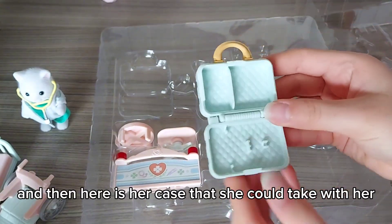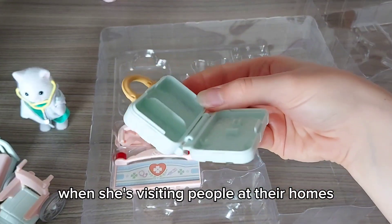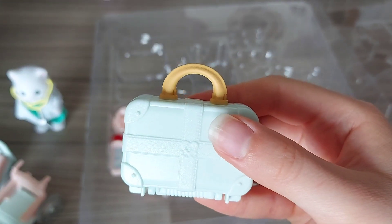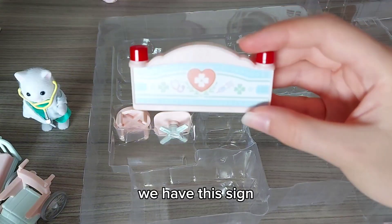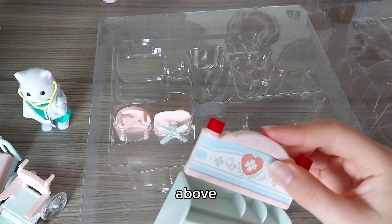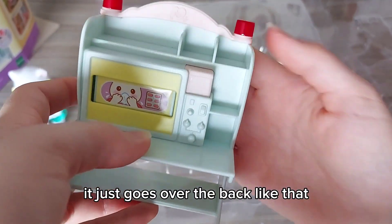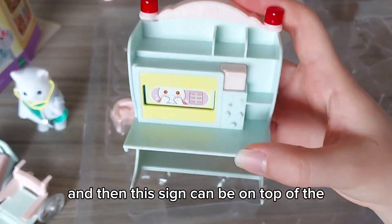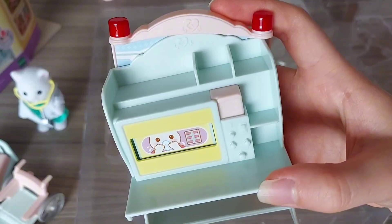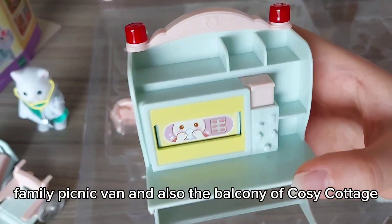And then here is her case that she can take with her when she's visiting people at their homes. We have this sign which just goes over the back like that, and this sign can be on top of the family picnic van and also the balcony of the cozy cottage.